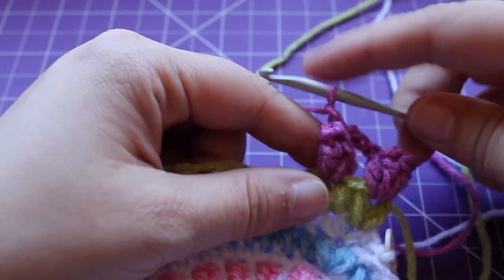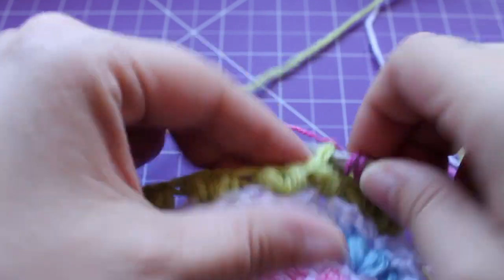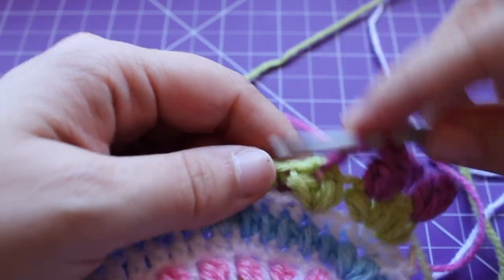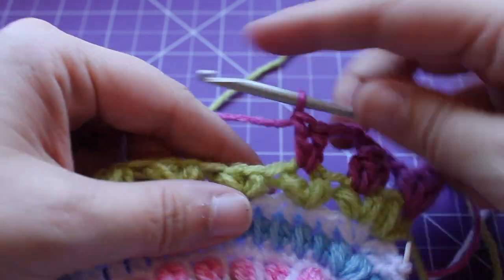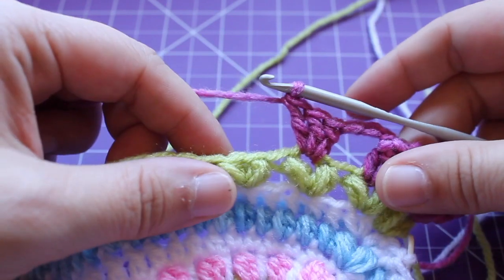I'll show you again. Chain three — 1, 2, 3 — small pop in that next small puff v-stitch. So three double crochets, there's two, and then three.